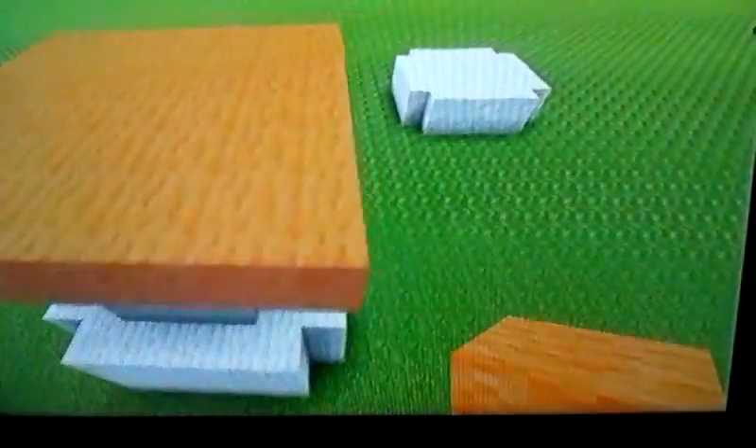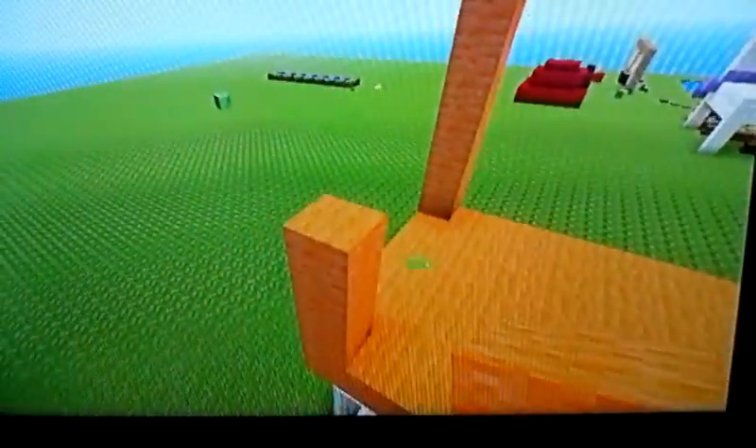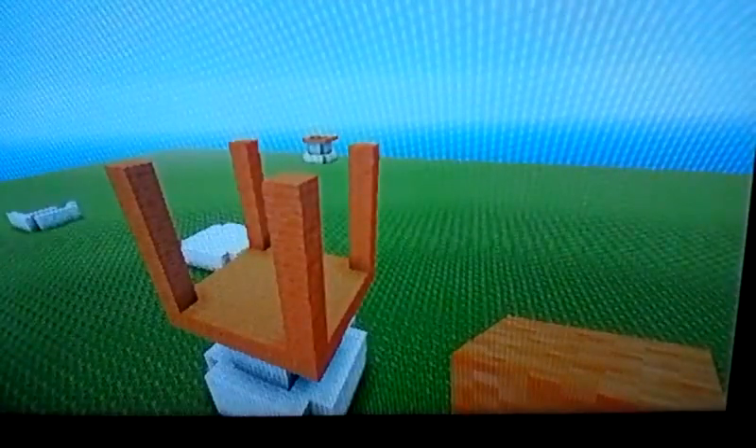Since this is seven across, you're going to build this up one, two, three, four, five, six, seven. You're going to do this in every single corner. Be back once I fill in the corners. Okay, then you'll have this shape.